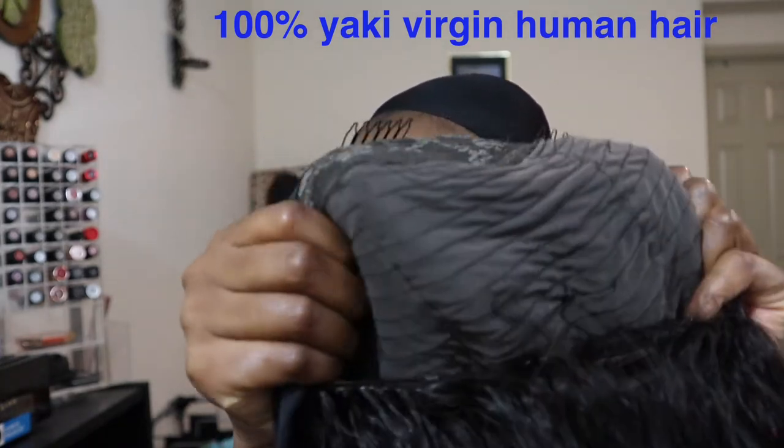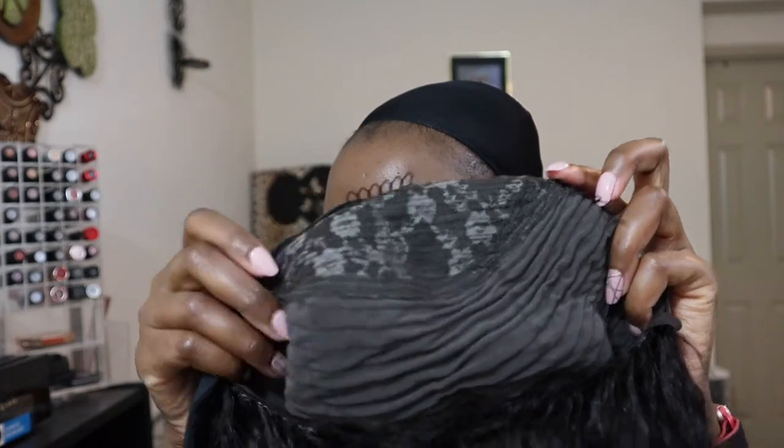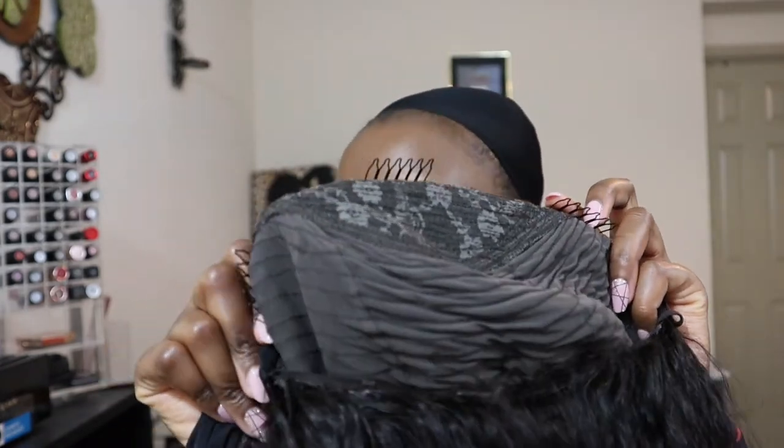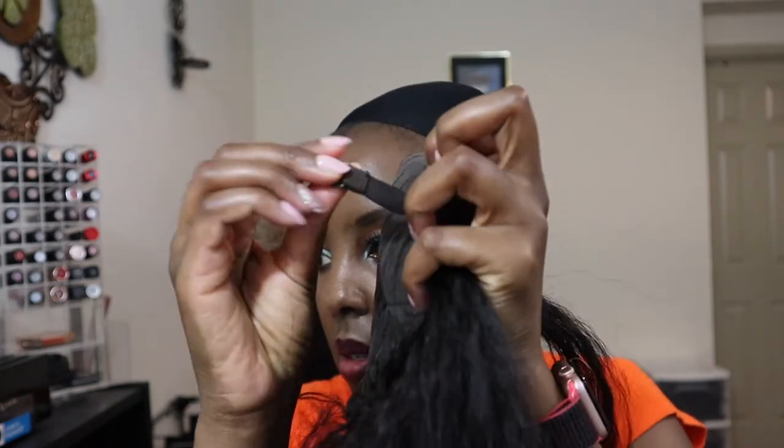On the inside it looks like that, and it has a comb here, a comb here, and another one here, and another one down here. It has these little hooks for adjustment. It's a headband wig.